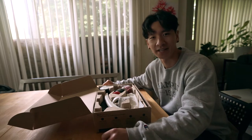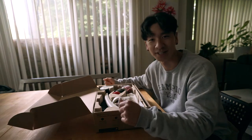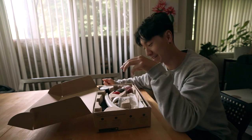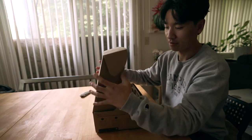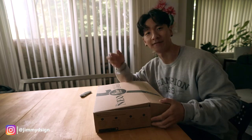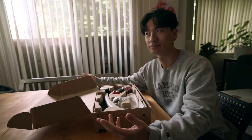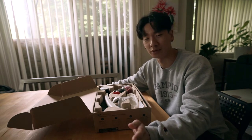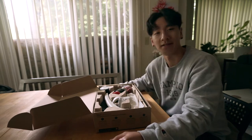Hey guys, welcome back to my channel. As you've already seen, I just got this in the mail — this is the coffee thing I was talking about in one of my other unboxing videos. It's finally here. These are the people from Flare, and this one's called the Neo. They make manual espresso machines — no electronic components or electric pumps, just all mechanical stuff.